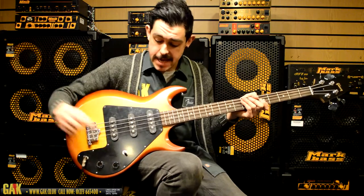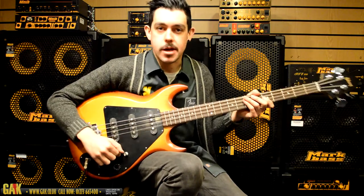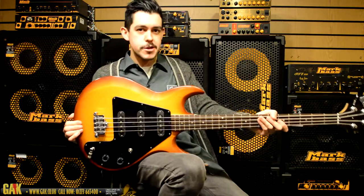It's a wicked bit of gear. Let's have a listen to this bridge pickup in all its glory. Thanks very much.